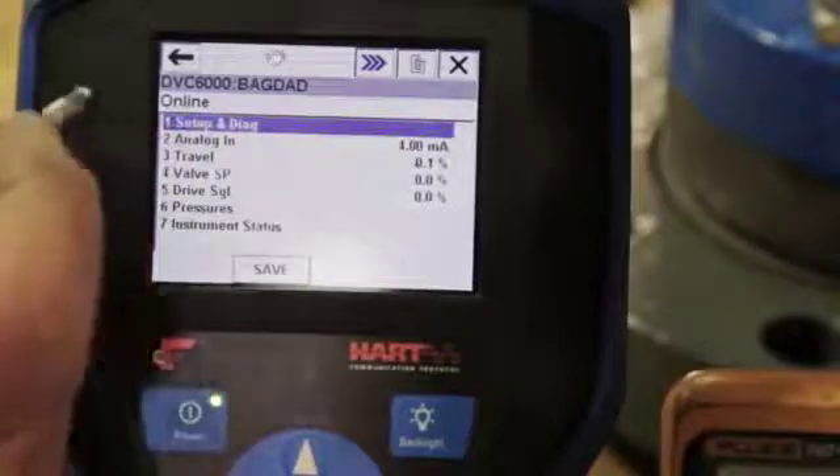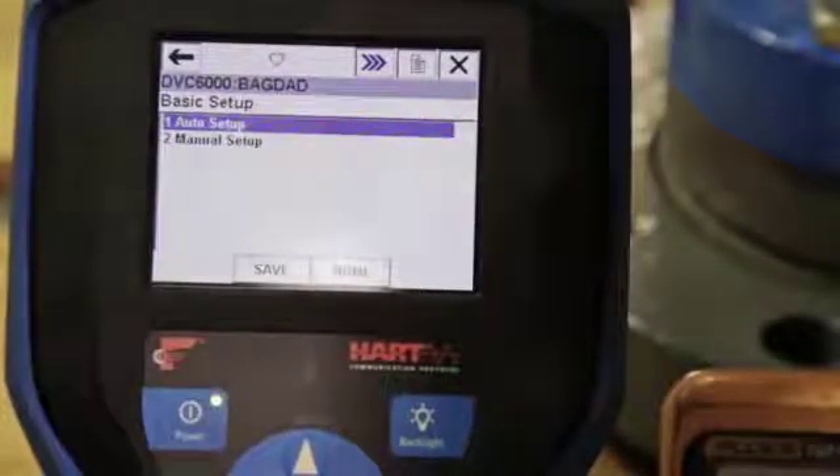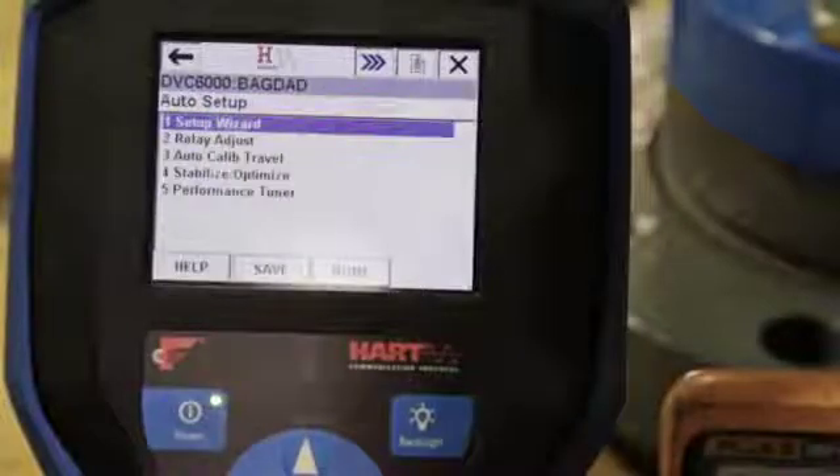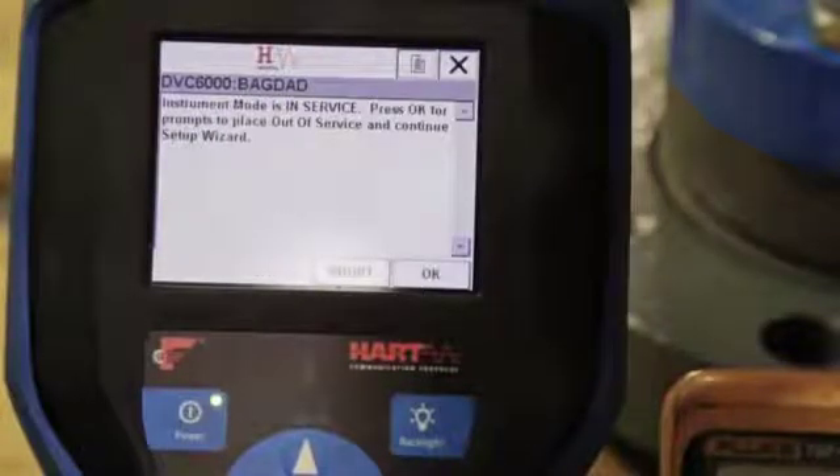Select number 2 to get to the online menu using either the touch screen or the keypad. Select 1 for Setup and Diagnostics, and again for Basic Setup. Select Auto Setup, then Setup Wizard.